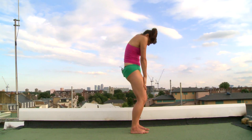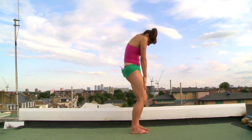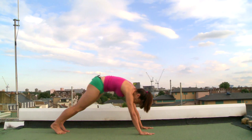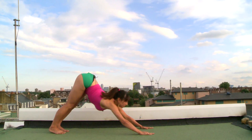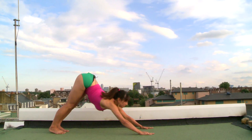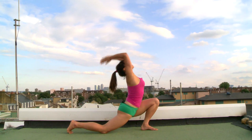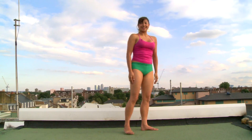Inhale, open. Exhale, close — all the way down to the floor. Open as you walk back. Exhale, close. Inhale, open. Stay open. Exhale, close. Inhale, open. Exhale, close. Stay closed. Inhale, open. Congratulations — you've just explored your first Urban Yoga Monkey sun salutation. Thank you.